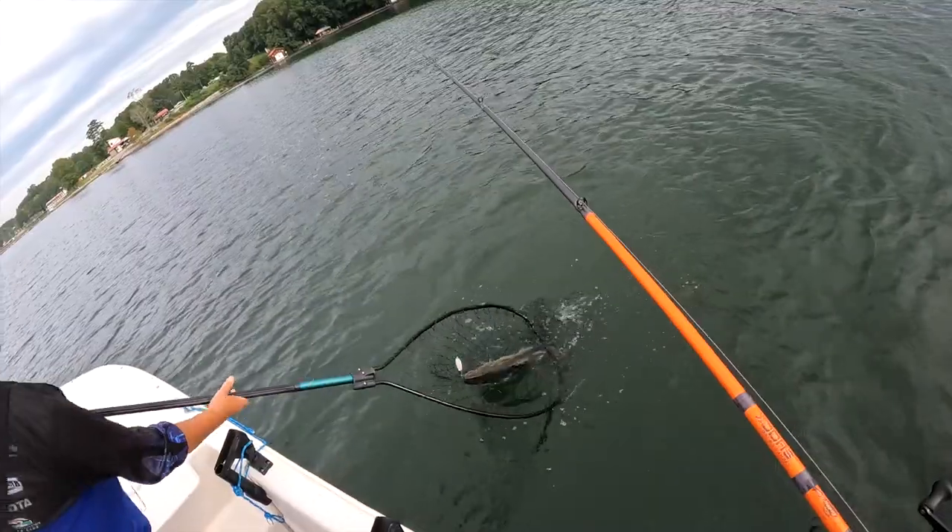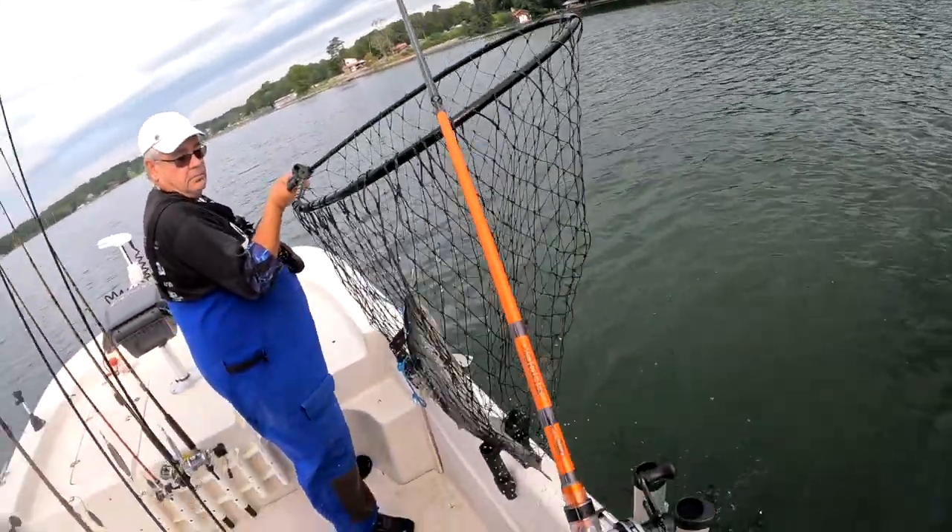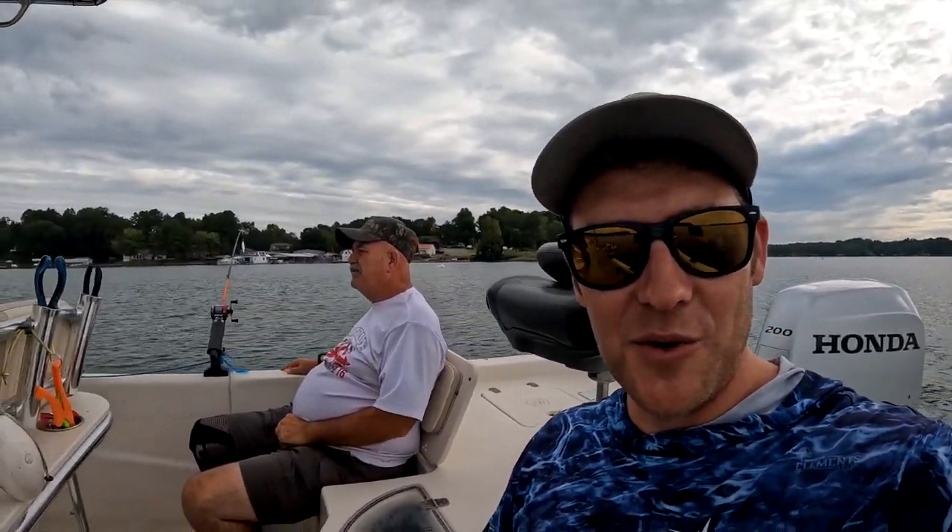Tommy on his boat has the Garmin LiveScope and it's like playing a video game — you can literally see your jig going down and up. Tommy coaches you through exactly what to do as the fish are approaching, and after a while your brain gets adjusted and you know what to do. You see fish coming in and out, you're chasing them, they're chasing you — it's a really unique experience that we have really enjoyed today.